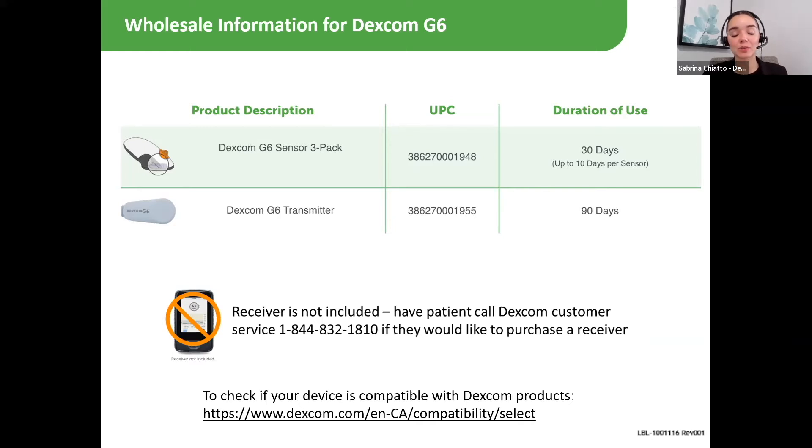If a patient does not have a compatible smartphone and requires the Dexcom G6 receiver, have them contact Dexcom directly. Patients may also be eligible for a free receiver if they're covered under provincial plans or private insurance. Give our Dexcom team a call — they will be able to verify their eligibility and get them that receiver directly.